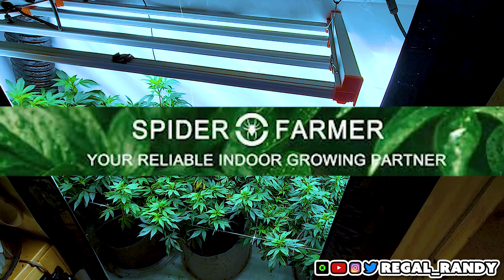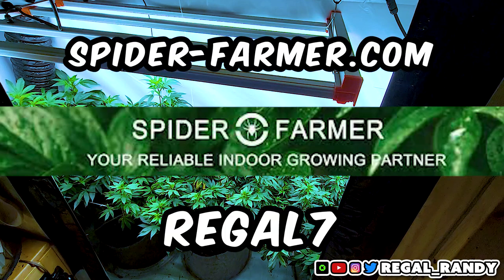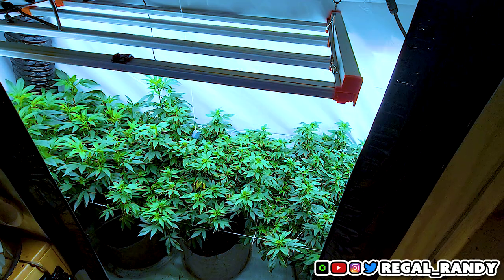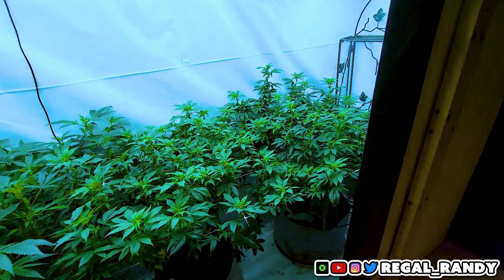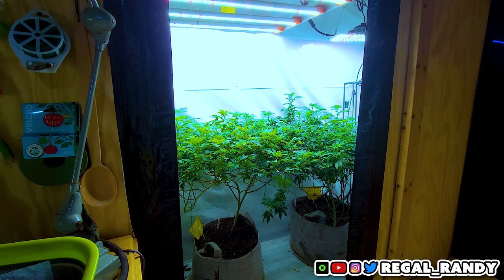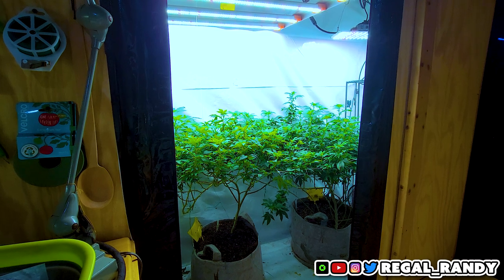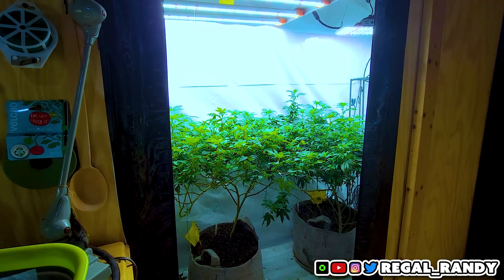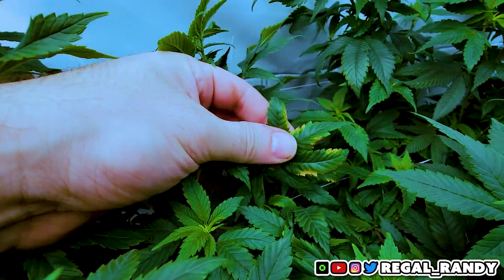This video is sponsored by Spider Farmer, so make sure to use code REGAL7 for an extra 3% off site-wide if you're planning on buying one of these. Since they need a little more light, I threw in an SF1000 on the end. They're currently being grown in 10 gallon fabric pots and have been lollipopped and scrogged. They're looking good, but they're a bit dry so we're going to water them. And there also seems to be some type of deficiency, so we're going to check that out as well.